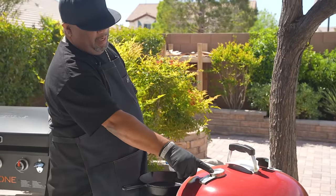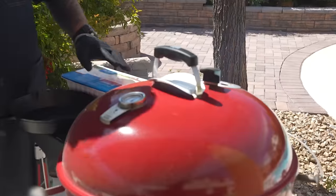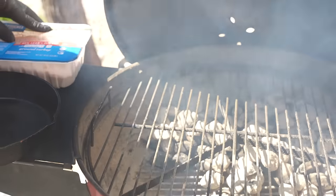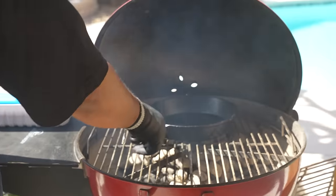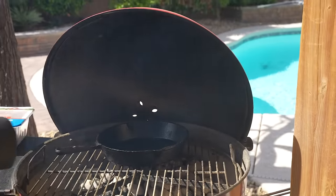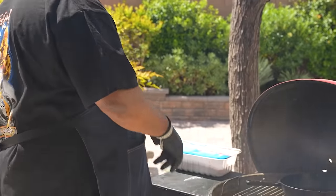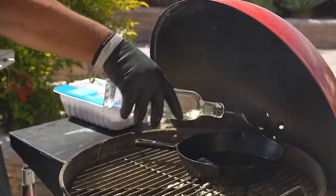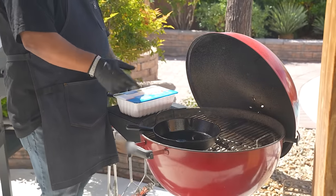The grill is set — running at about 400 degrees. I'm going to take my cast iron and put it right over the coals, using it just as if it was in the oven. We've got to get some heat in here, so I'll go ahead and put a little bit of oil in here just to get it going, and let everything get nice and hot.